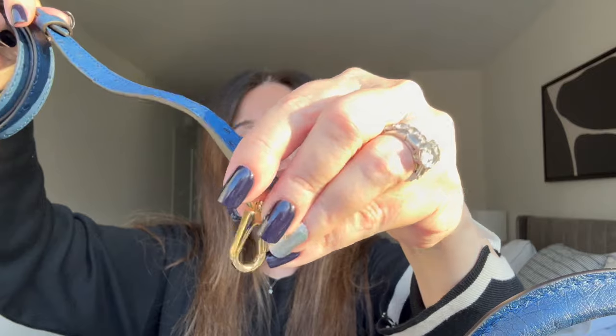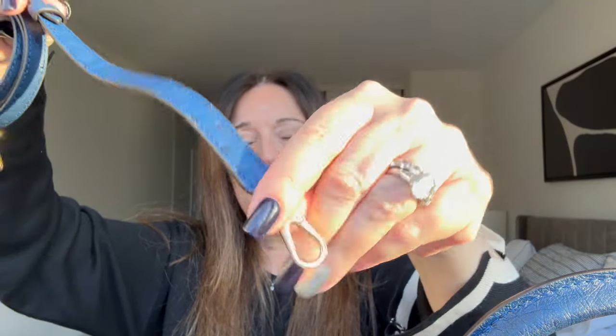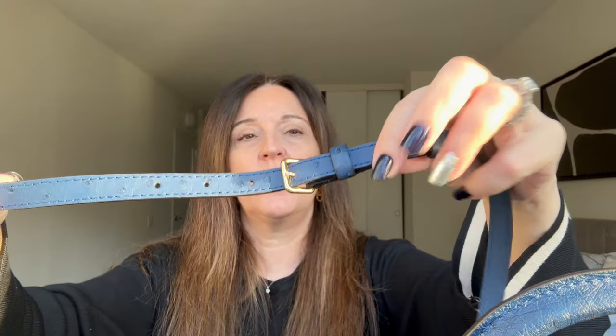Moving on to the strap. This is also done in ostrich leather on my particular bag. It's got these beautiful oversized gold lobster claw clasps — it just says LV on them. There doesn't appear to be any branding on the actual buckle. There are five adjustments on the strap. I have it set on the second-to-longest setting for crossbody wear. If you put it on the shortest, it would work for shoulder carry.